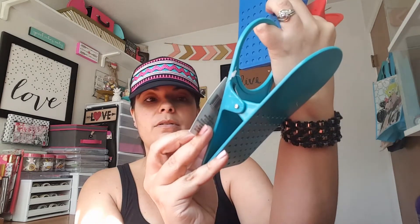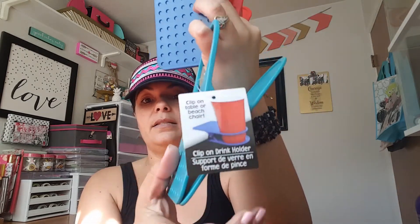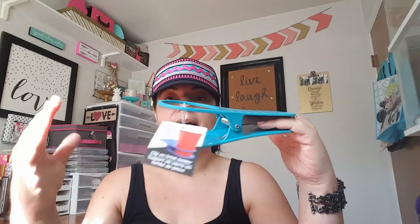Last but not least from Dollar Tree, I picked up these — I thought they were really cool. I got five, but I'll show you the three colors. These are clip-on table or beach chair cup holders. I don't know how sturdy they are, but you just clip it on like that and add the drink on top. I thought this was really cool, especially if your chair doesn't have a drink holder, or if you have more than one drink. We go to the beach and camp a lot, and these are great for sports too.